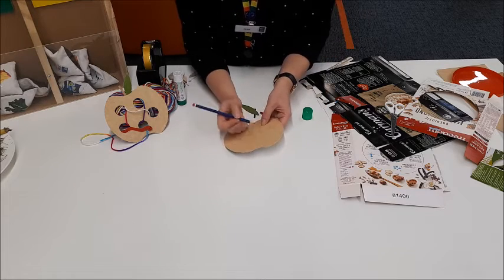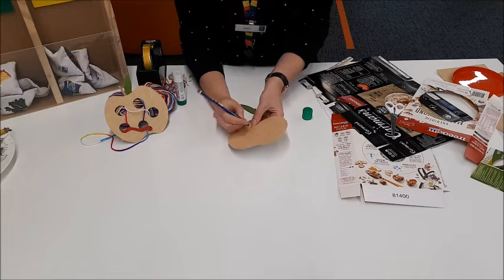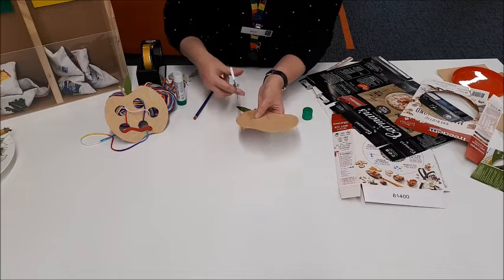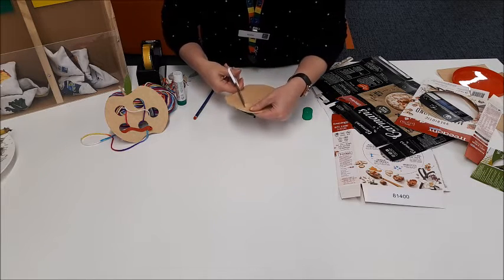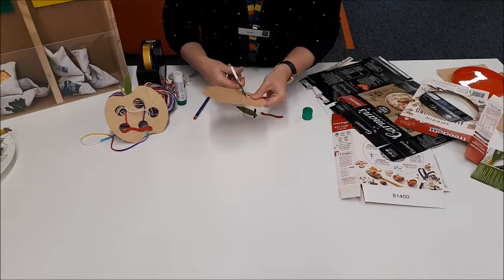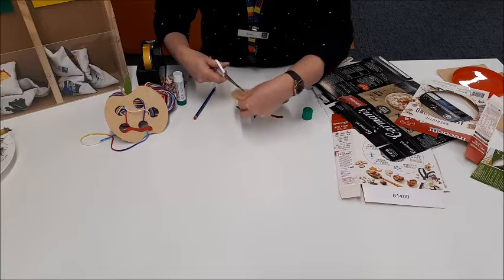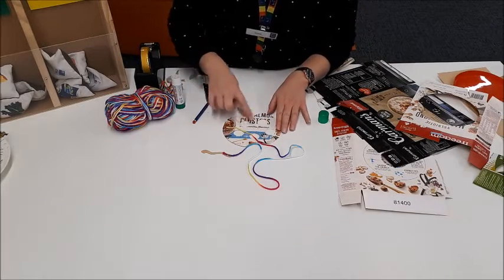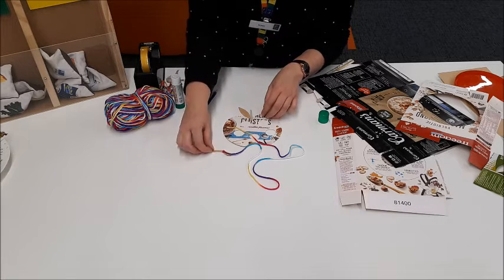And to help you cut them out, you can just use the tip of your pencil to get started with the hole. Just punch it through your cardboard and then carefully use your scissors to snip out the holes in your apple. Keep on with your cutting until you've finished all the holes and we'll be ready for the next step. Once you've cut out all the holes, you can sticky tape some nice colourful wool and your apple leaf and stem onto the back, and also your worm.